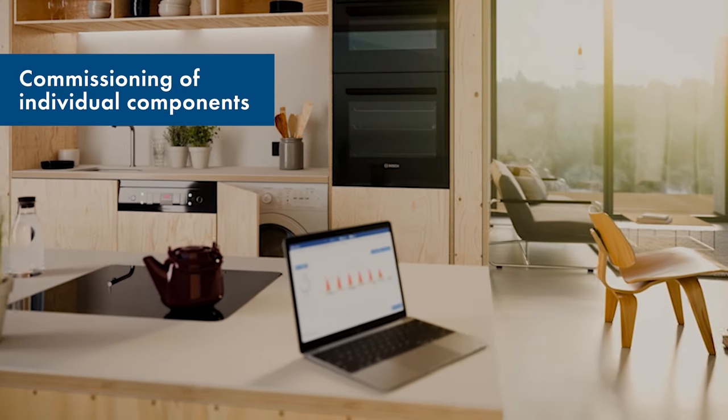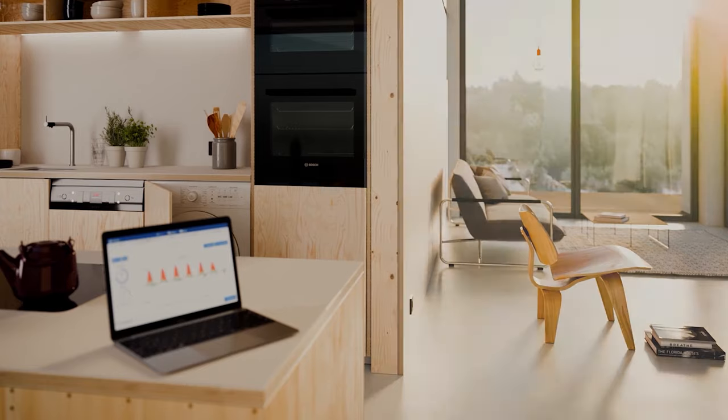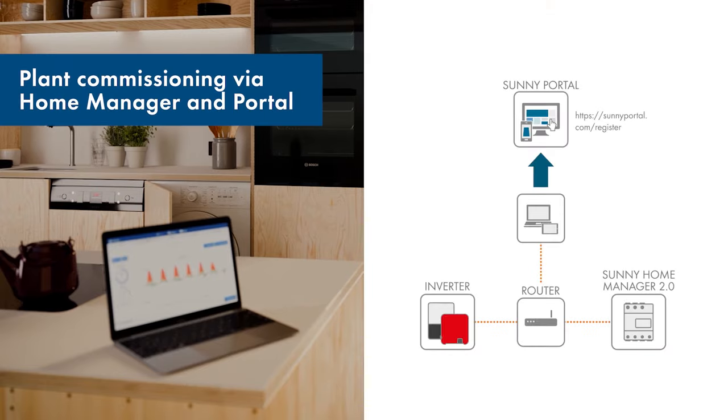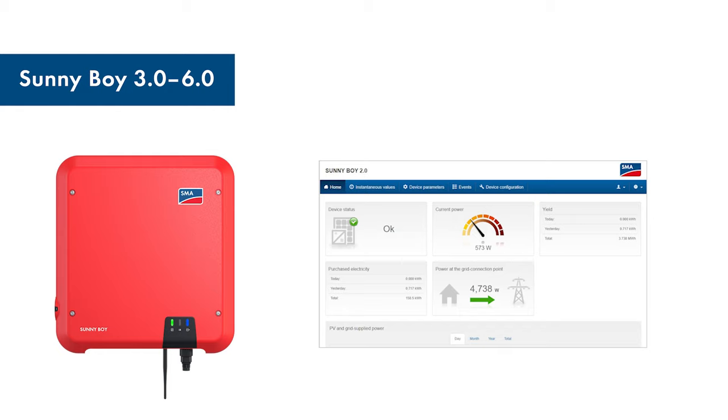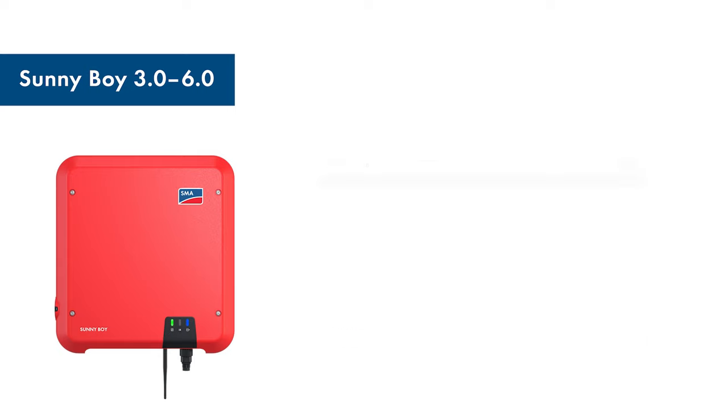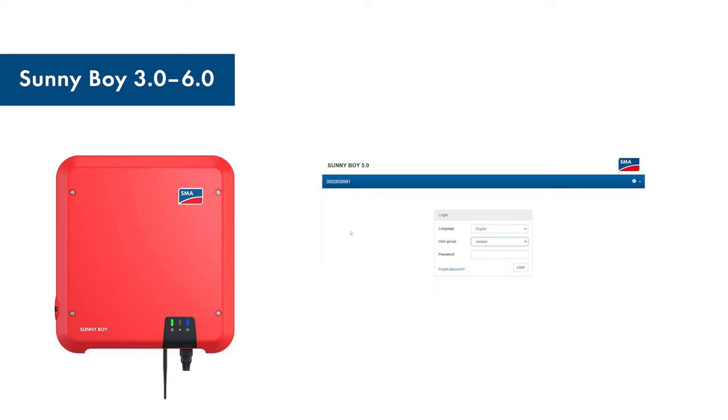Now we come to commissioning the individual components. You first need to have switched on the devices as described in the installation manuals. You will need a laptop or PC with internet access. For wired access, the laptop must be in the same network as the devices. After a short startup time, you can access the Sunny Boy and the Sunny Boy Storage from their web service. The Sunny Home Manager 2.0 can be accessed via the Sunny Portal. To commission your PV inverter, access the website of the device by entering its IP address. Then log in as an installer on the user interface of the inverter by entering the system password you set earlier and make the necessary settings. You can watch a video by clicking the button on the right to help with the commissioning process.